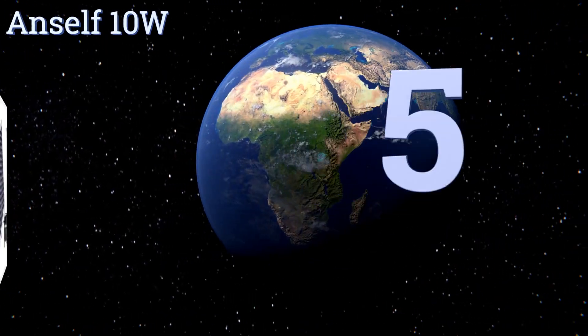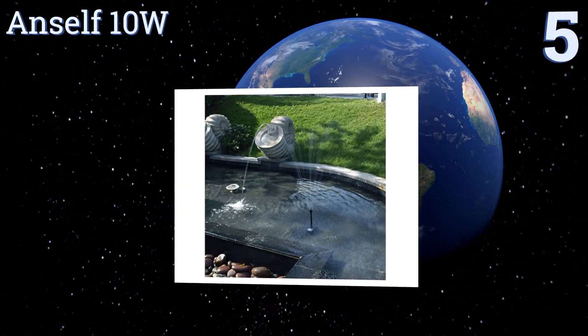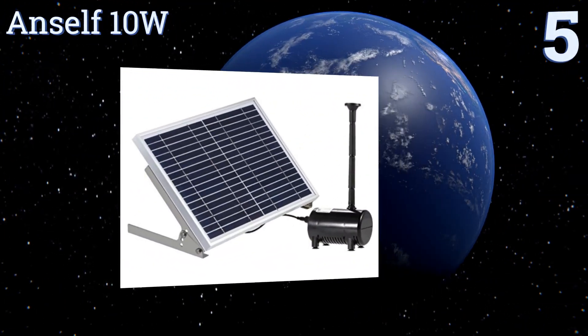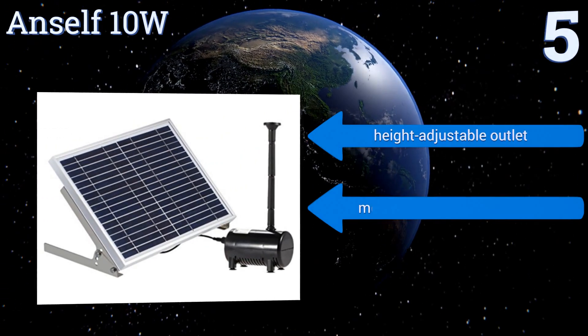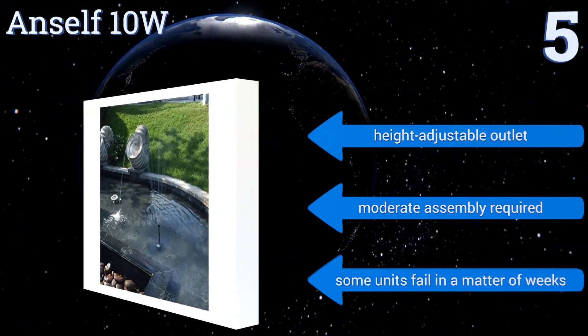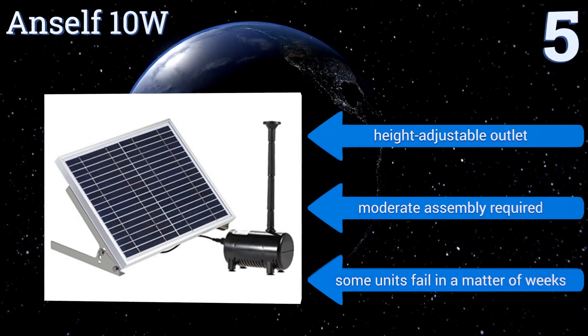At number 5, the Anself 10W has a brushless DC motor that can send water spraying several feet into the air or spread out in a broad cascade, depending on which of the included attachments you install. It makes a welcome addition to small ponds and fountains. It includes a height-adjustable outlet and some moderate assembly is required, but some units fail in a matter of weeks.